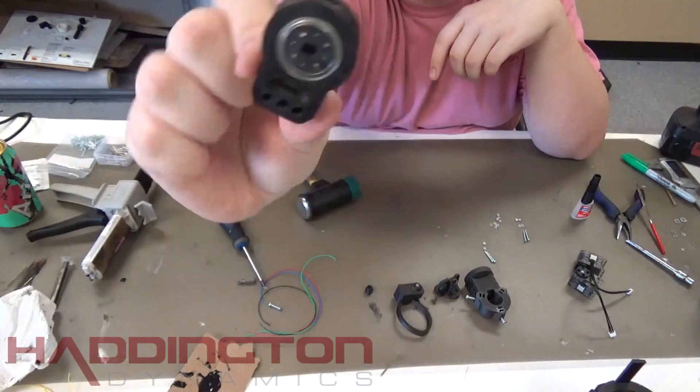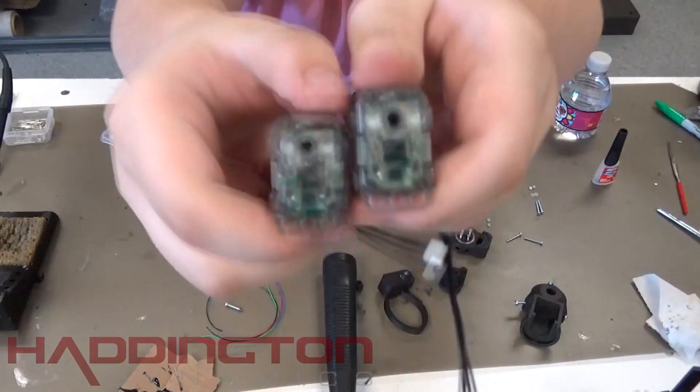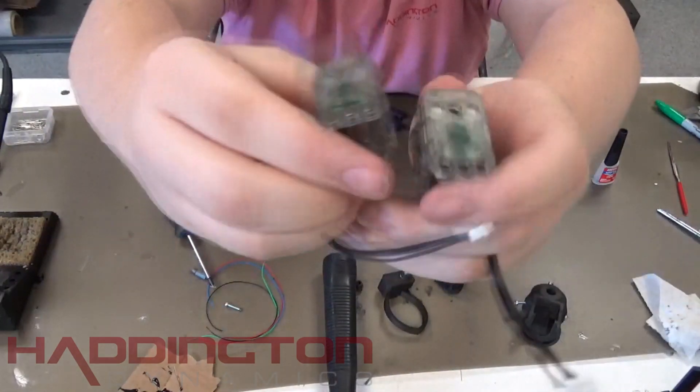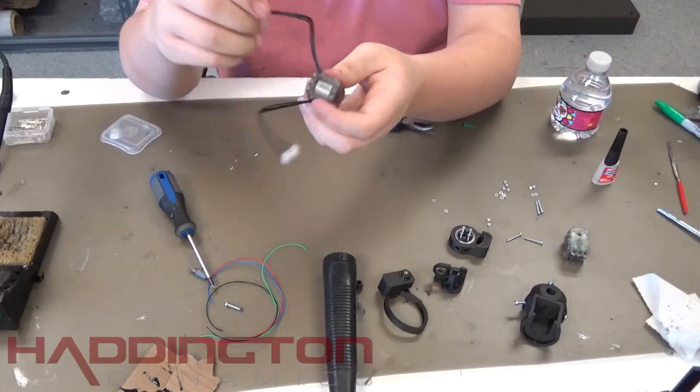Once the roll body is put together, take both of your Dynamixel servos. Each should be labeled with the ID number of the servo, which should be 1 and 3. Then take the connector out of the motor labeled 1 and plug it into the motor labeled 3.